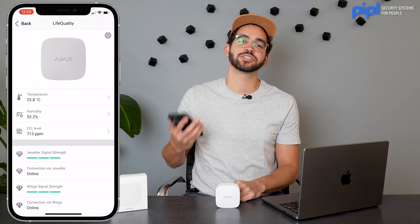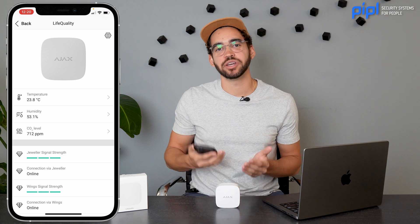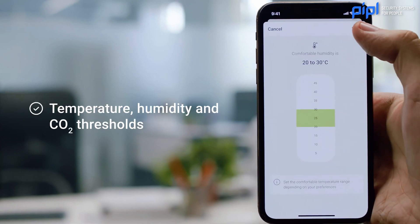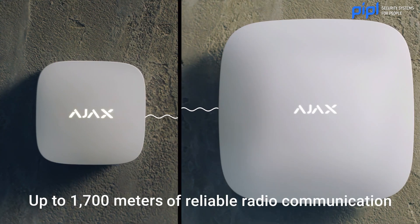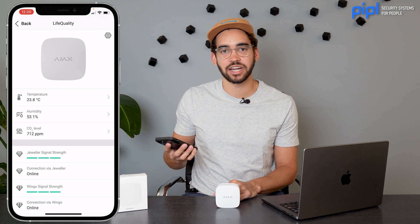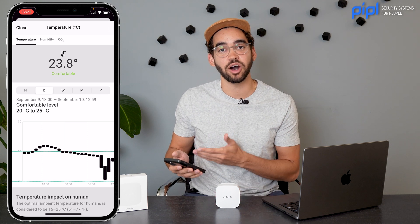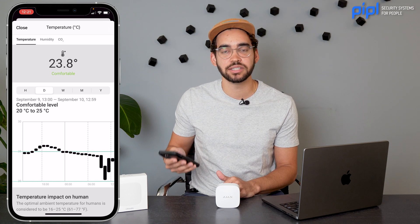With that said, what does it actually look like inside the Ajax System app? Normally you would enroll it to your hub — you can look at one of our previous videos where we went through all the steps to enroll Ajax products. It's the same for every product and it's really simple. Now we're in the application. As you can see, we see the temperature, the humidity level, and the CO2 levels, all well represented directly on the front of the application when you click on your LifeQuality. You can then go into details for each one, where you see charts that you can filter by hour, daily, or weekly.